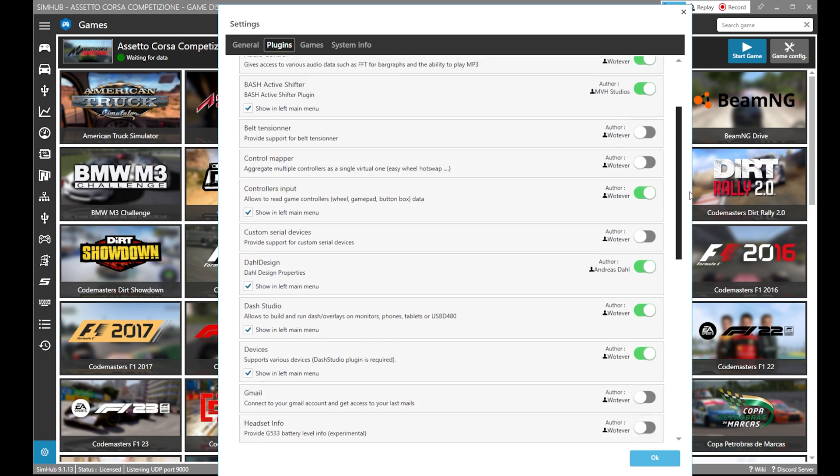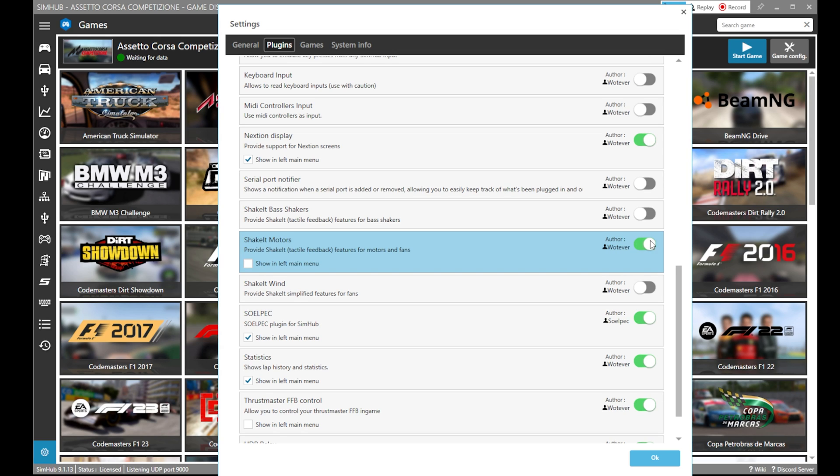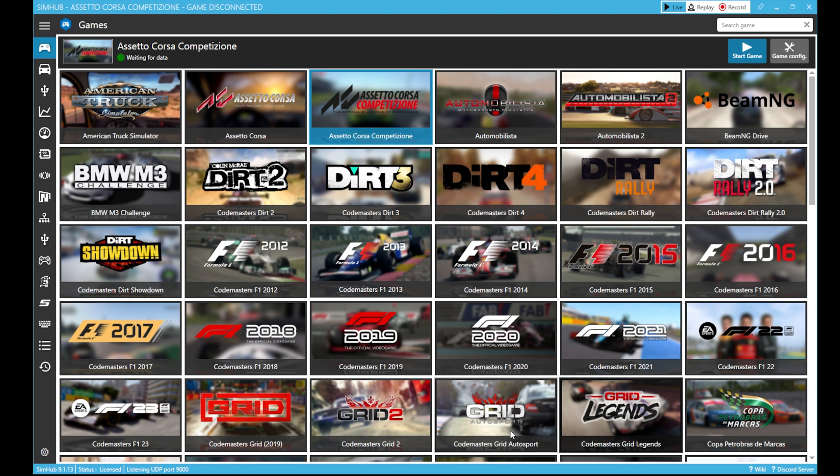Choose the plugins section and scroll down till you find the shakeout motors. Activate that option and check the square to show that new section on the left side of the main page. Press OK and SimHub must reload and show that new option on the left side.